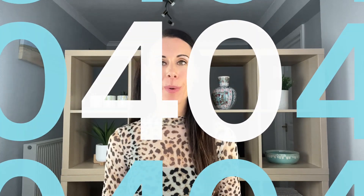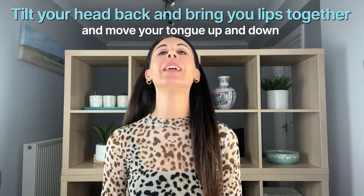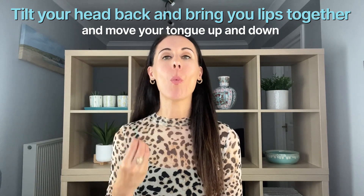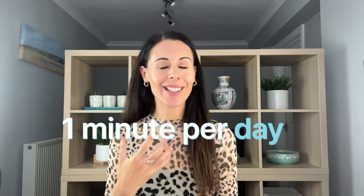Let's get started with our first one. We're going to bring our head gently back, bring our lips together, and bring the tip of the tongue up and down towards the roof of the mouth at a rate of one per second. You'll feel it working under here. What this is doing is tightening up the area under the chin and at the top of the neck. You need to be doing this daily for about one minute per day — it really helps to keep this area tight and toned.